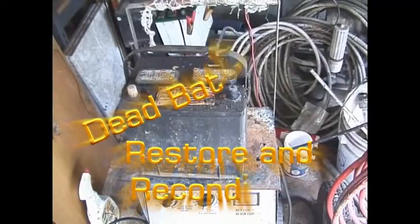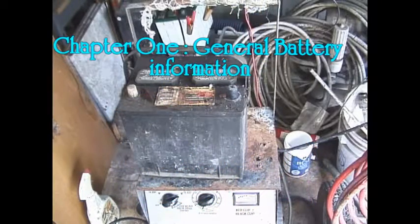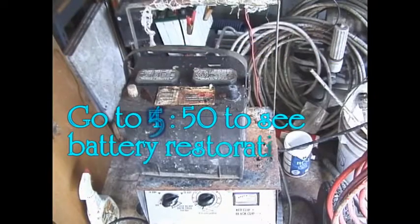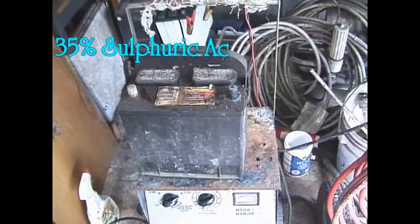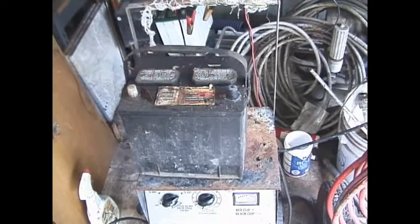Battery Restoration, Chapter 1: Lead Acid Battery General Information. In the average lead acid car battery, golf cart battery, or variations like sealed batteries, the standard electrolyte solution is 35% sulfuric acid and 65% distilled water.